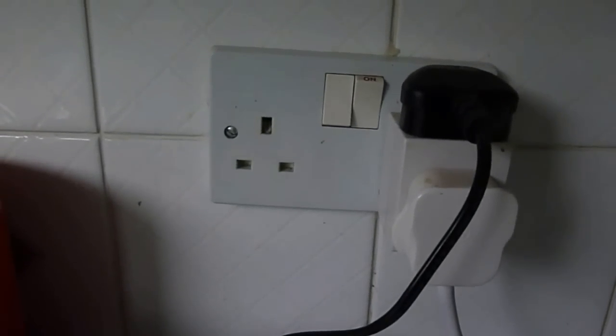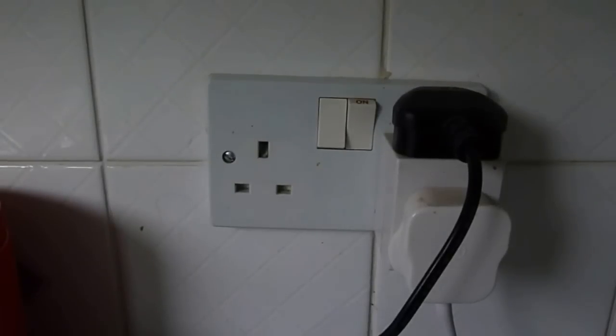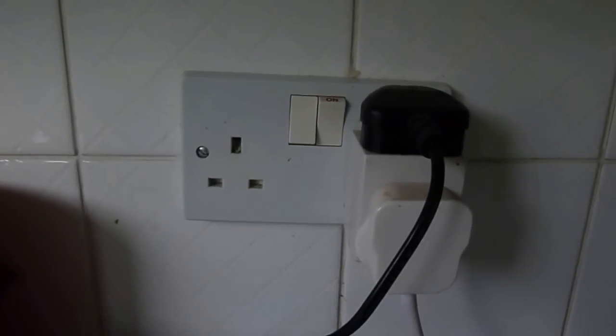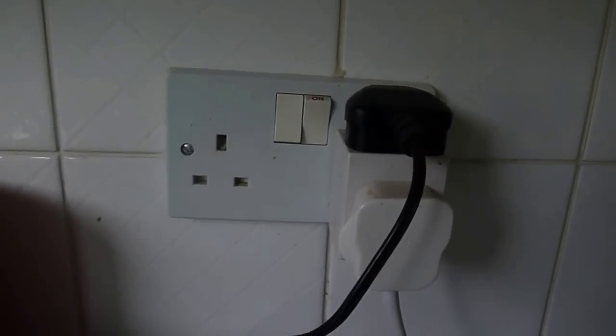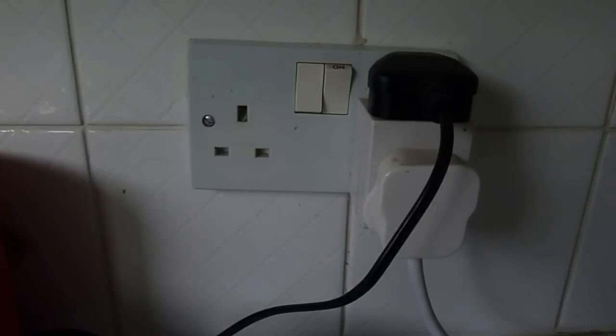Checking your plug sockets is a fairly simple affair. Look for any discoloration on any of the plugs, but nine times out of ten it's an appliance that is causing the problem. Just unplug every appliance on that ring and then plug them in one at a time until the trip goes. When the trip goes, that is the appliance that is faulty — chuck it away and get a new one.